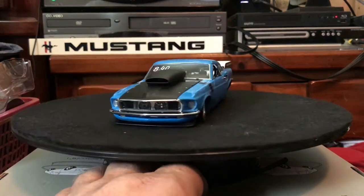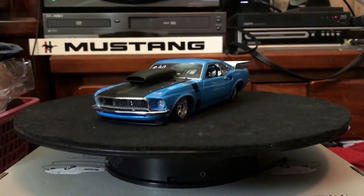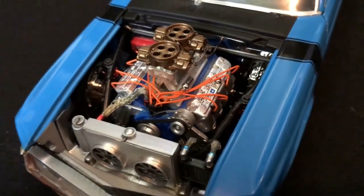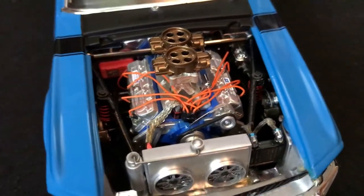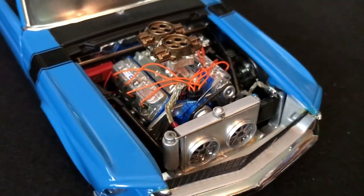They used very little of their stock Boss 429 die cast. Danbury Mint built an all tubular race chassis that includes the roll cage, drag link, and torsion bars.